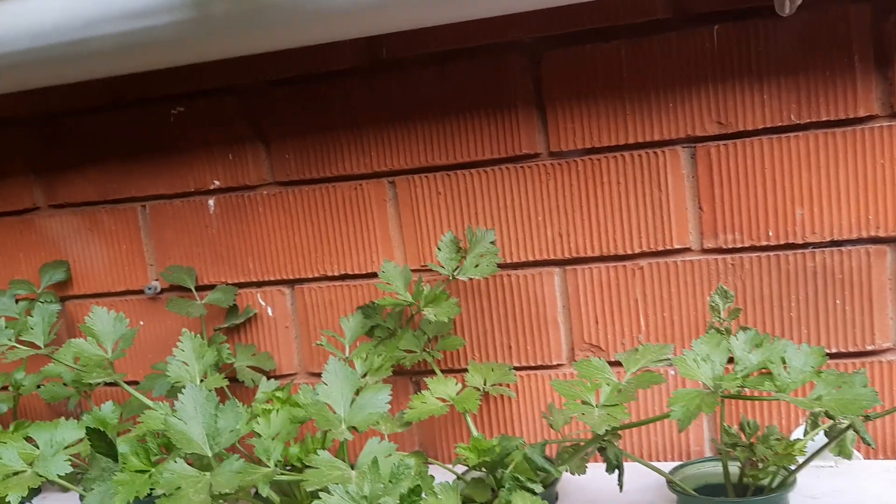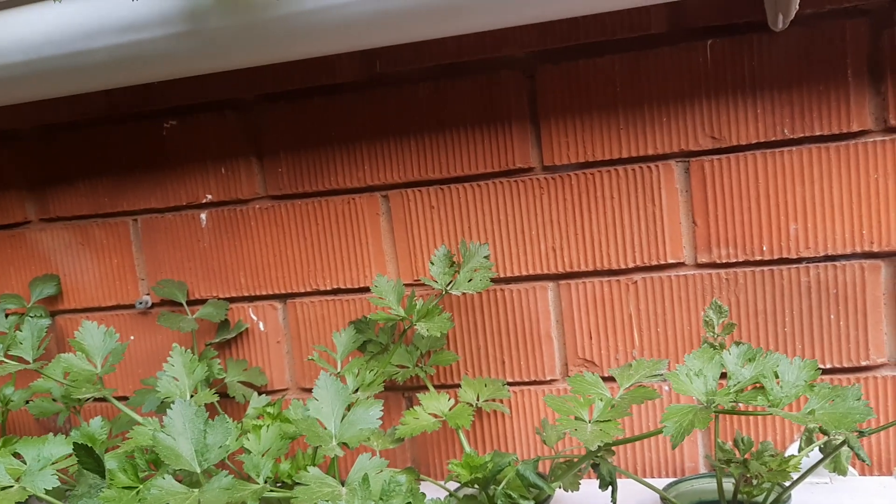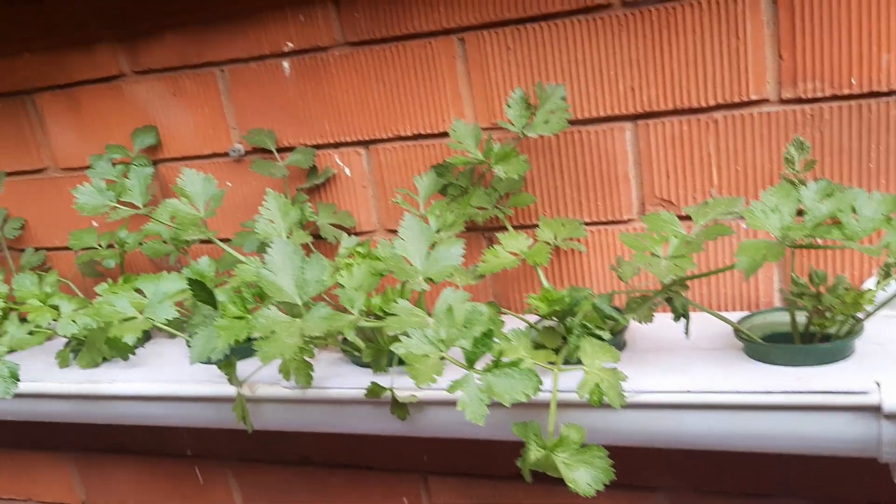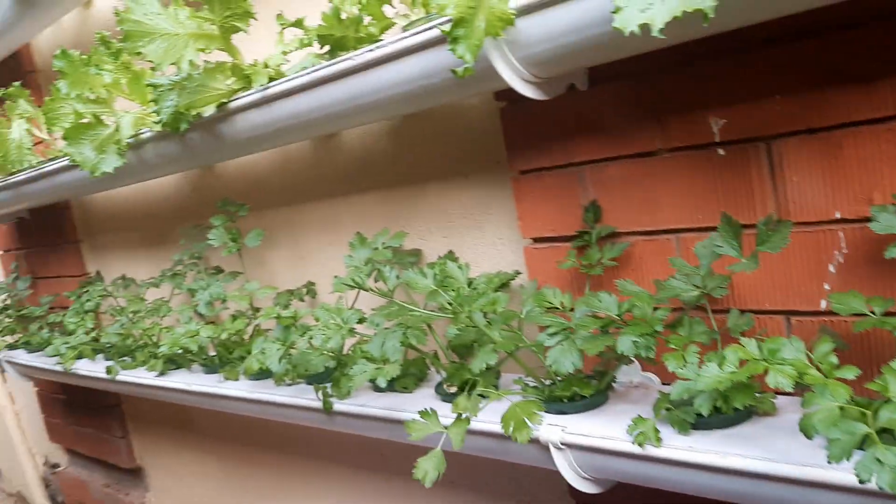You can also do the same and set up this simple hydroponic system. It is an effortless way of doing hydroponics. You don't need to worry about weeding. You don't need to worry about land — it's just a wall.